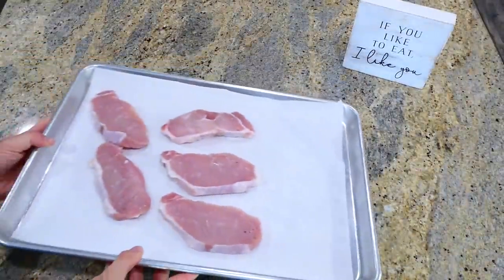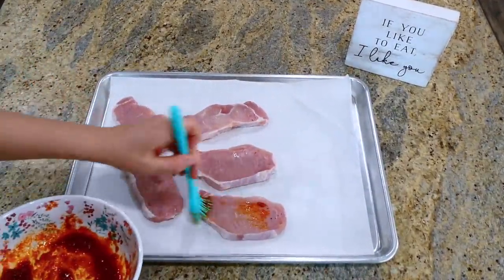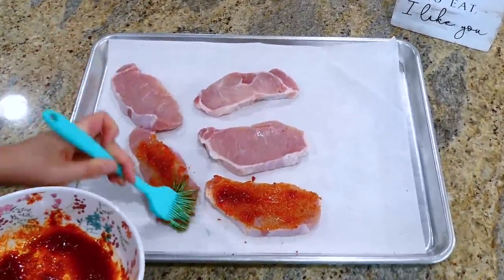I placed my five medium-thick pork chops on my sheet pan, and with that seasoning mixture we just made, I'm brushing it on both sides of the pork chops.